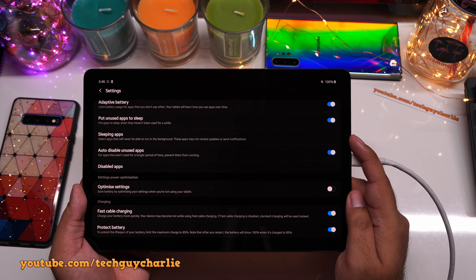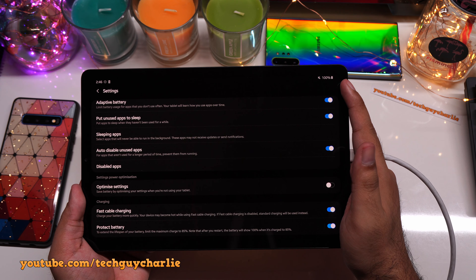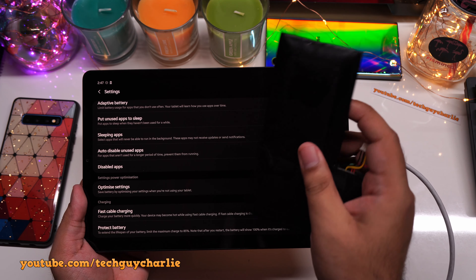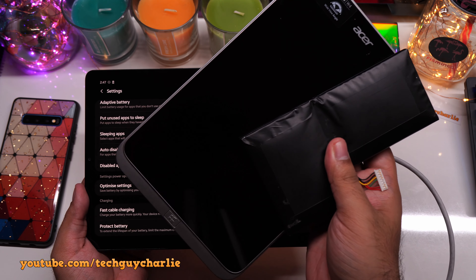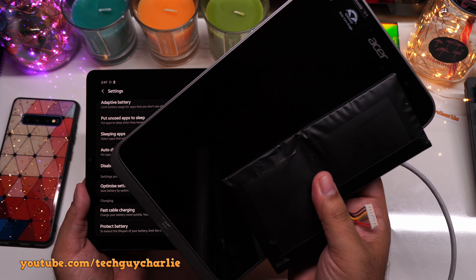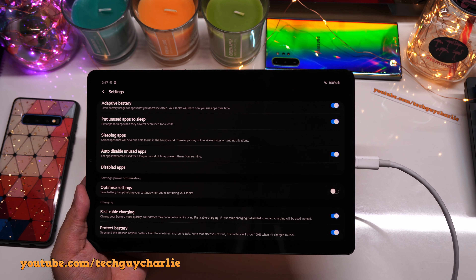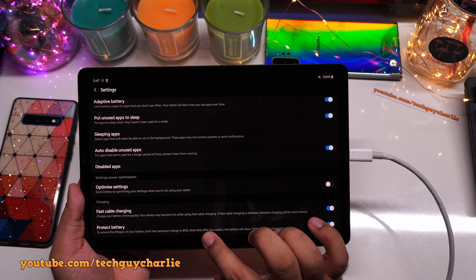If you leave your tablet or phone plugged into the charger all the time with the battery level sitting at 100% and you don't have this feature, you might end up with a battery that looks somewhat like this. This is the battery from my previous tablet, the Acer Iconia W4. This tablet used to be plugged in pretty much all the time — it's a Windows 10 tablet — and the battery got swollen up and no longer holds a charge. This feature will potentially prevent the battery from swelling like that because it never charges to 100%.